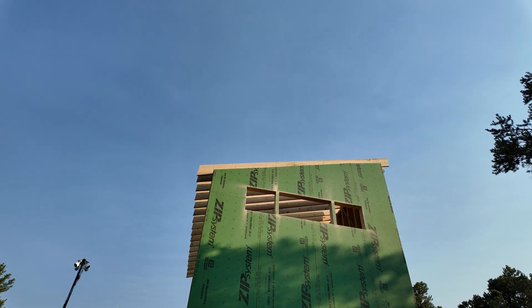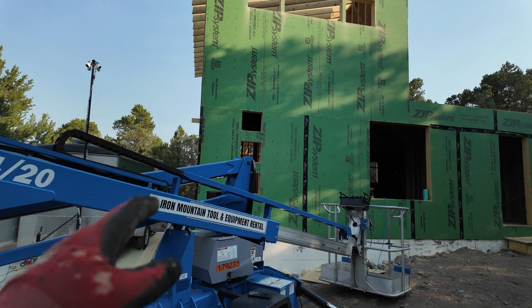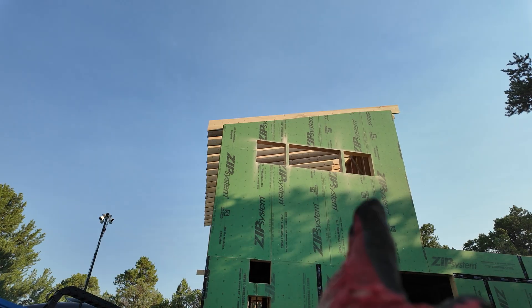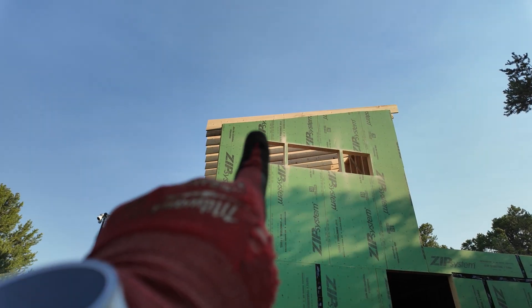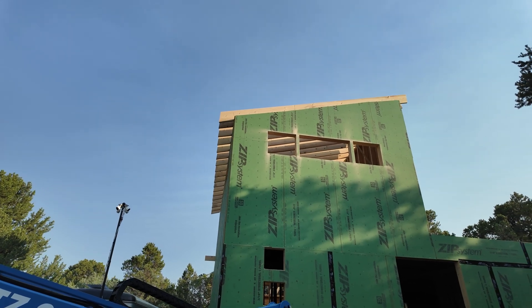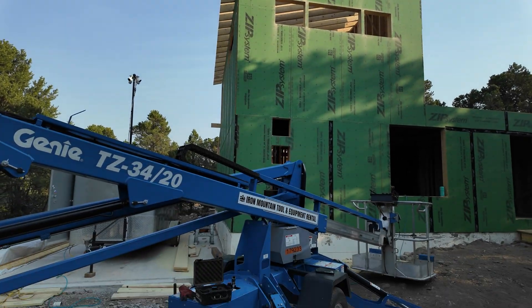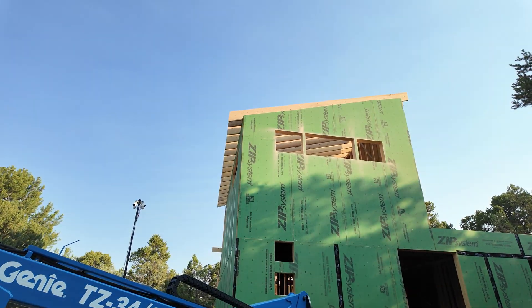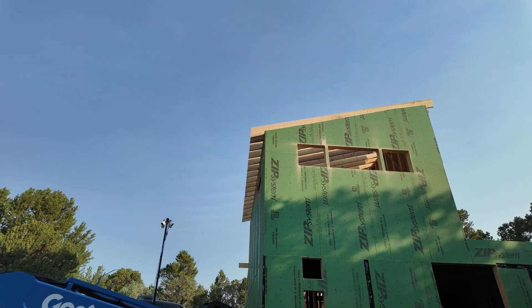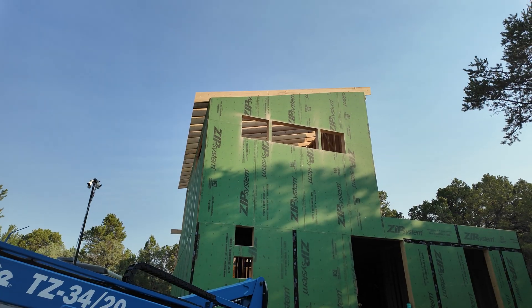Since the machine is already here on the front of the house, I'm going to get up there and start doing the back side, front side, and the overhang on the front of the house. I think it's going to go much quicker having this machine here. I'll get that taped up and get the camera back out to show you that part.